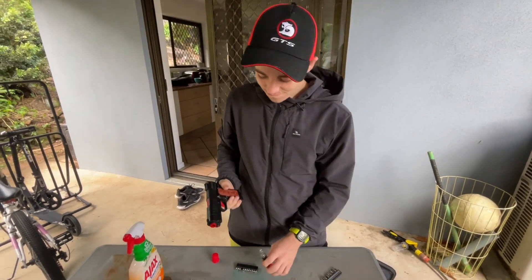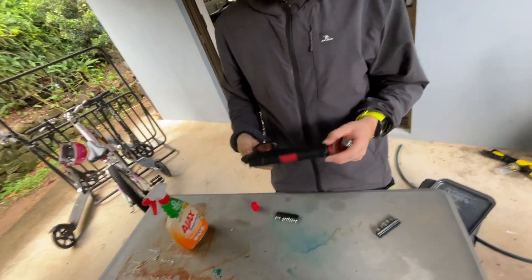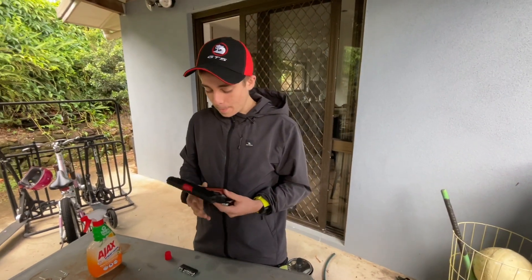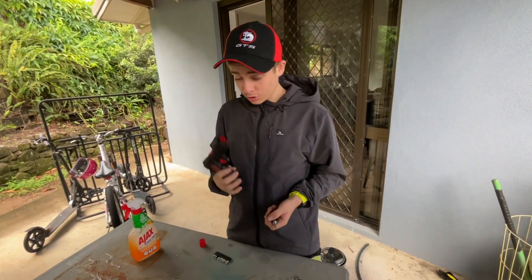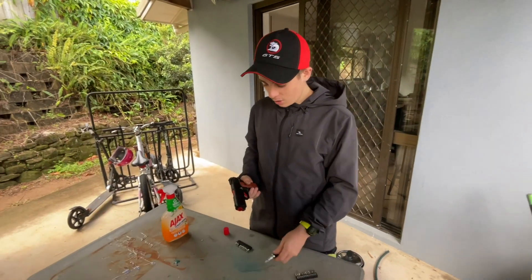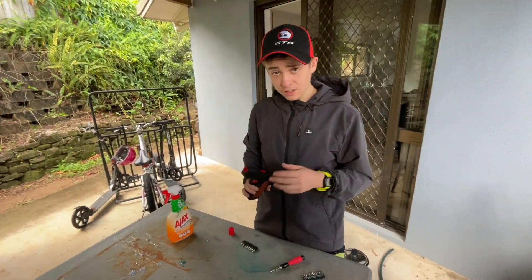Hey, you — yeah, you. You know gel blasting? You could almost call it an Australian sport. My mate broke his gel blaster — same guy who gave me the G-Shock. So today I'll be taking this apart and seeing if I can fix it.